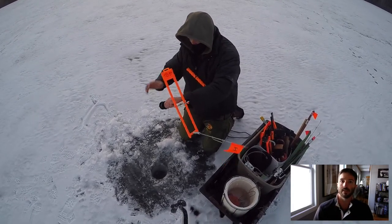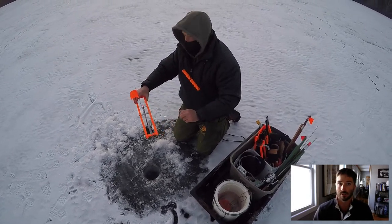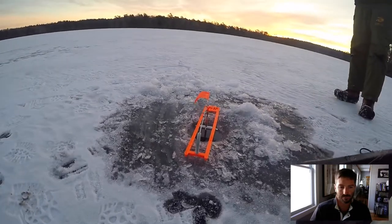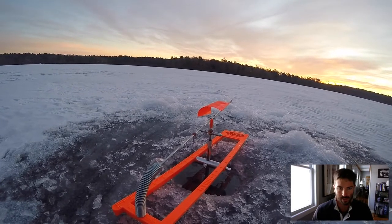You want to set your bait about 1 or 2 feet off the bottom. So keep that live shiner down pretty deep, just above the bottom. And then once you have it set, it's a waiting game — you wait for that flag to go up, and we'll talk more about that in a moment.